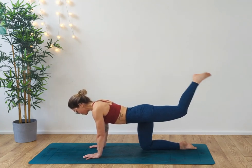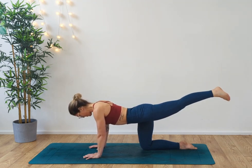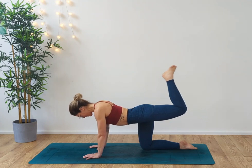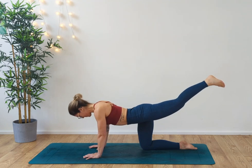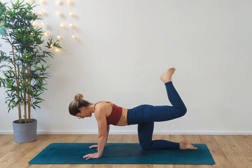Extend the leg out, draw the heel to the bum, and you're pressing the foot out. We're going to engage the hamstrings here. Two, three, four, five, six, seven, eight, nine, ten.